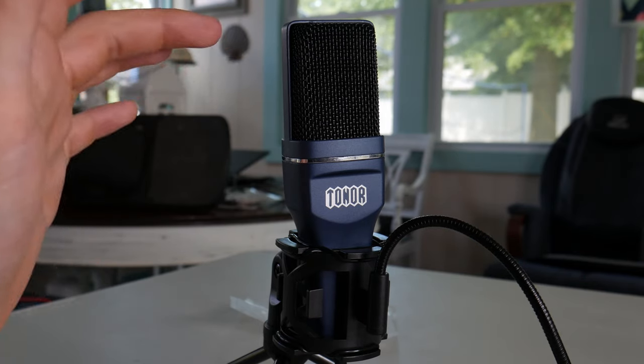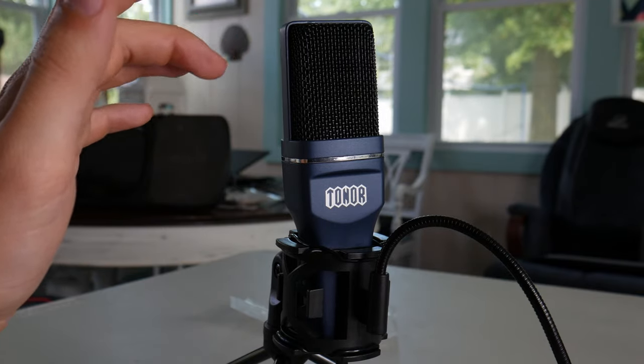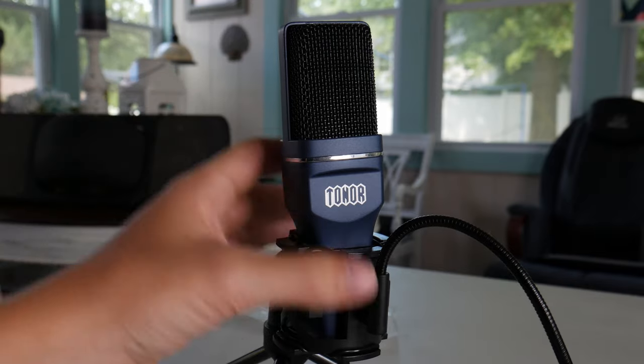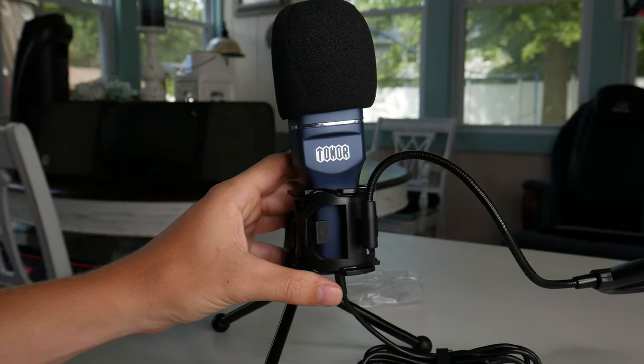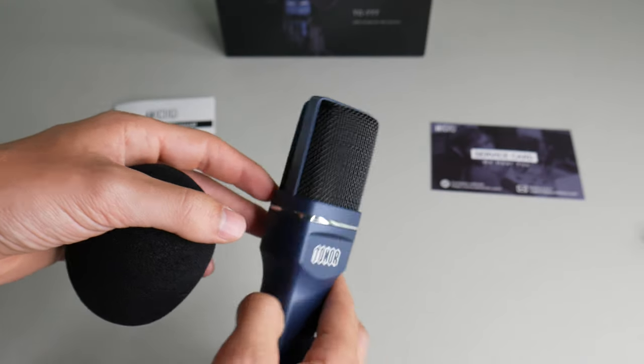And then we've got the microphone itself, which actually sits inside a shock mount. Now, the shock mount is plastic and the microphone can move around a bit, but that's not really a problem. The point of a shock mount is so that the microphone can absorb vibrations better, and you're not hearing a lot of clacking and banging. The microphone also comes with a little pop filter right on top, but if you take the pop filter off, you'll see the nice little mesh underneath.